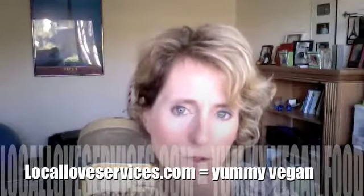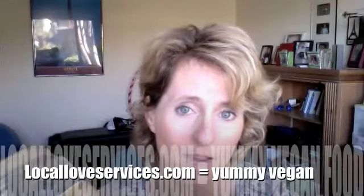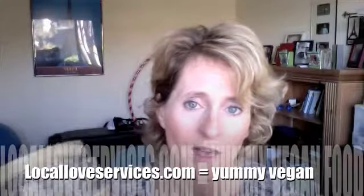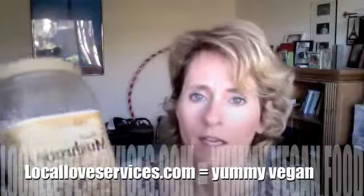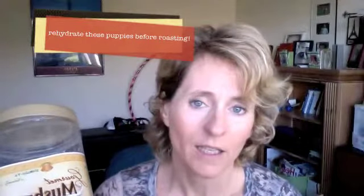I actually got this idea from my friends who cook vegan food. Their company is Local Love — Barry and Jennifer Horton are amazing local Bay Area vegan chefs. Check their website out — I'll put it on screen. What they taught me was to take shiitake mushrooms and lightly coat them with olive oil and any seasoning you want.